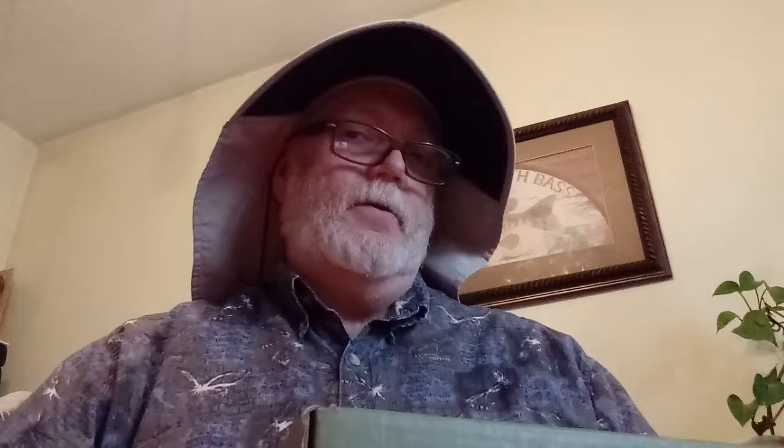This is a takeover box by our boy Jason Christie. Right off the bat, learn from the pros — plenty of tips, tricks, all that good stuff. You can follow them on monsterbass.com/blog or on YouTube. They've got some pros listed at the bottom for more tips. Their support staff is responsive — I ordered a t-shirt that hadn't shipped yet, sent an email, and got a reply in about 20 minutes. These folks are on top of their game.